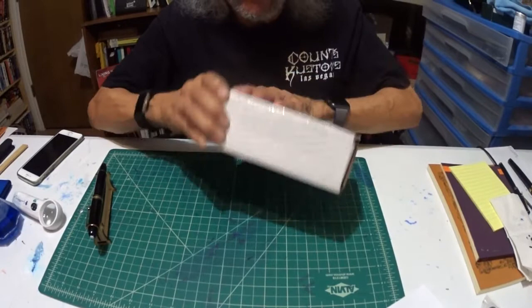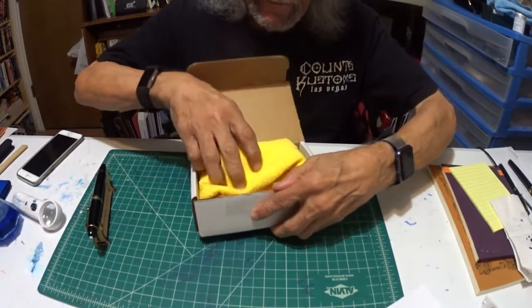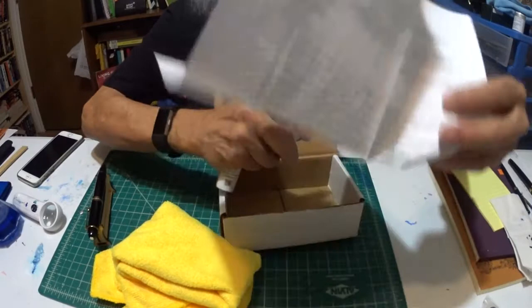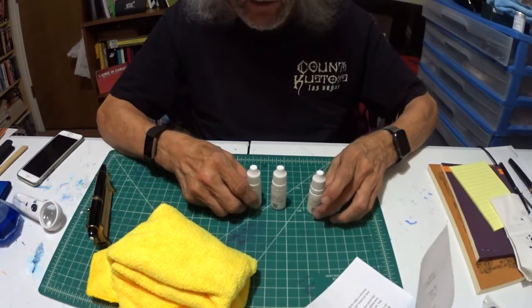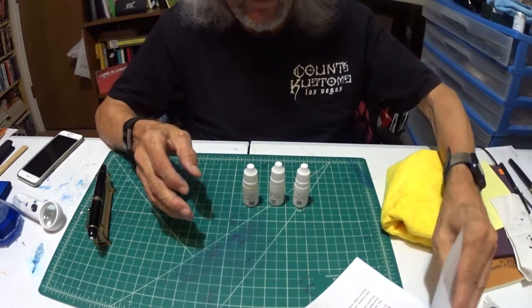I've got some new polish that I just picked up. I got it from the Luxury Partners seller off eBay, and here's the box and what it looks like. It comes in a small box like this. So I'll open it up and here's the cloth, the bottle, and the instruction sheet. Here's what they look like — this is the two-step, but he gave me the three-step because I had to wait a little longer.